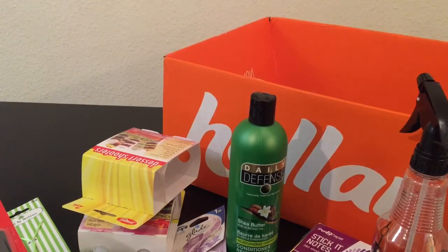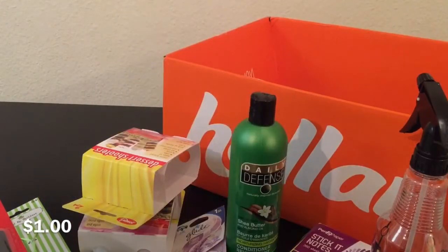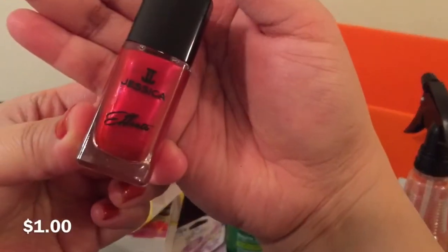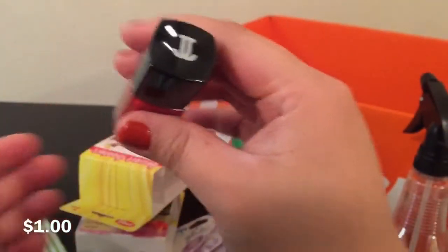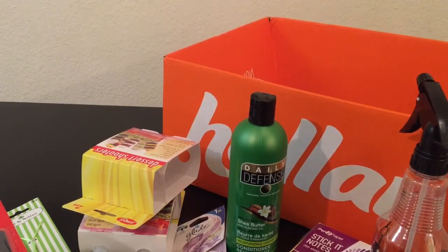I also got this nail polish by Jessica called Love and Rouge. It's really pretty and has a little shimmer to it. I really liked the other nail polish I got in a previous haul — I believe that one was Moroccan Lounge.